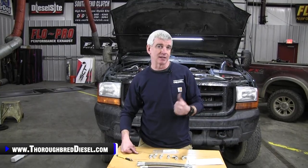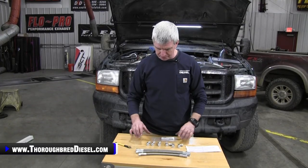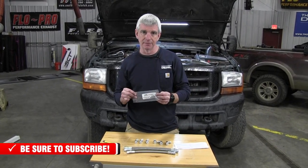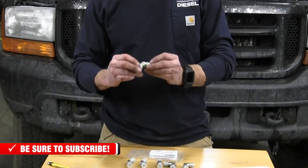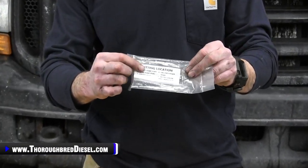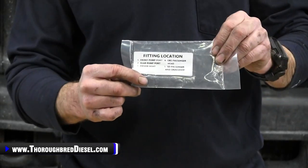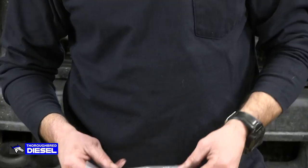Today we're installing this kit on an early '99 Powerstroke truck. One thing worth noting about the CNC Fabrication kit: when they send your fittings in the box with your lines, each fitting is marked with a different number. Those numbers correspond to their installation location right on the package — so fitting number one is the front pump port, number two is the rear pump port, and so on. That makes it really, really nice.